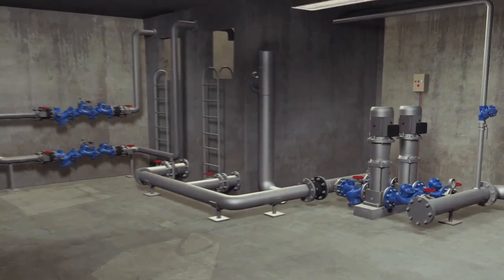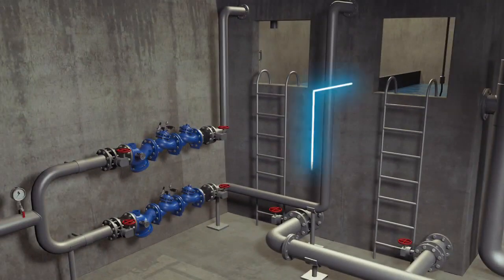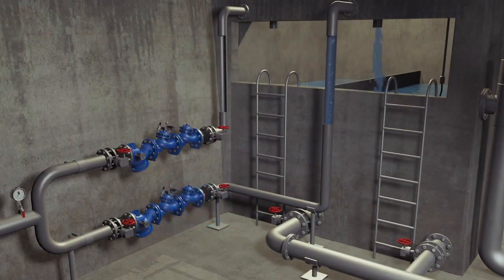In order to ensure uninterrupted water supply to the residents of this building, even in the event of equipment failure, the building's lower reservoir has two valves. During the filling process of the lower reservoir, one of these valves is on duty, while the other is on standby.